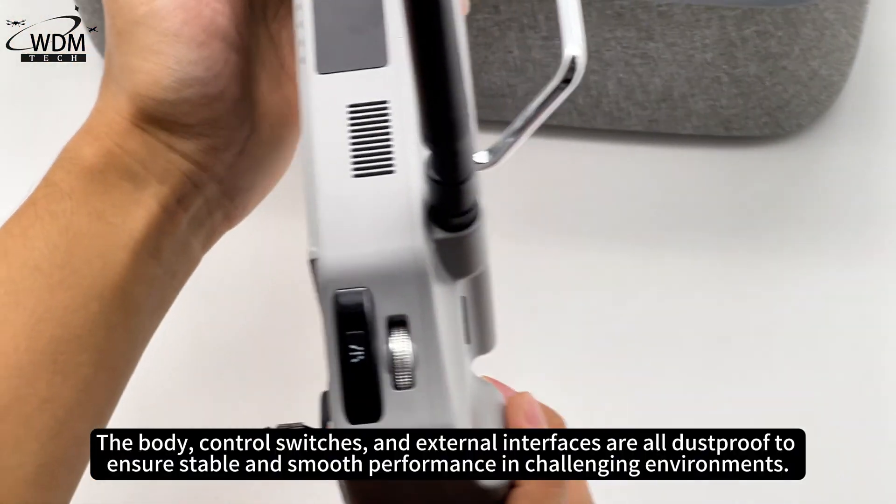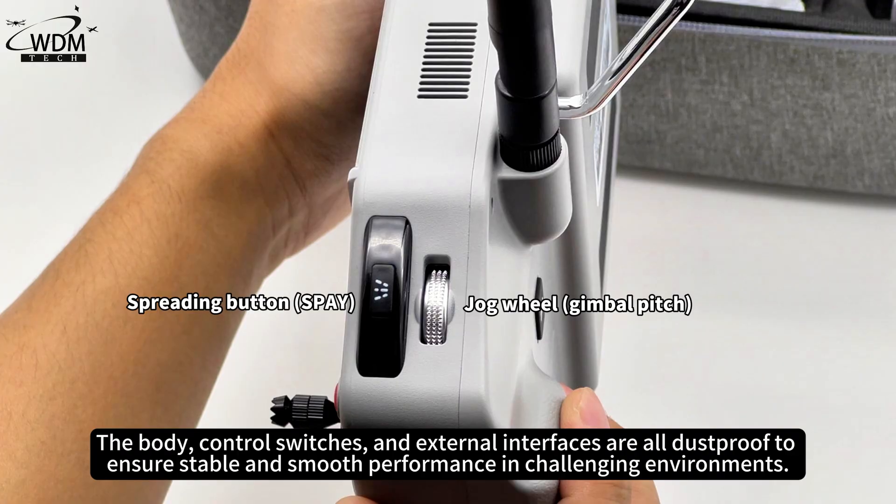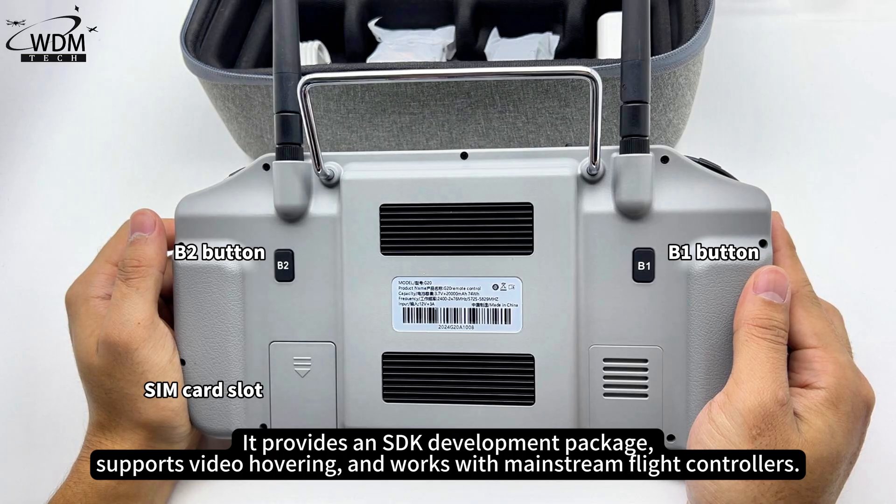The body, control switches, and external interfaces are all dustproof to ensure stable and smooth performance in challenging environments. It provides an SDK development package, supports video hovering, and works with mainstream flight controllers.